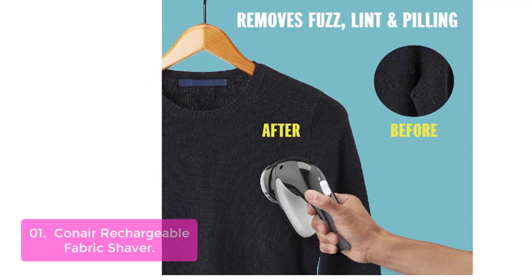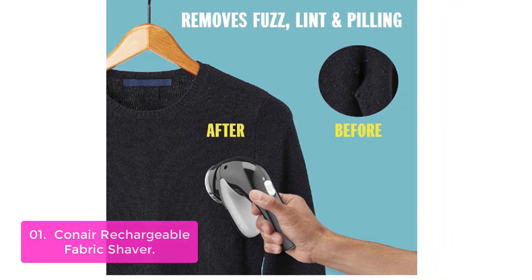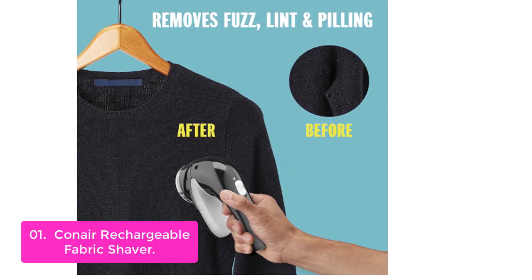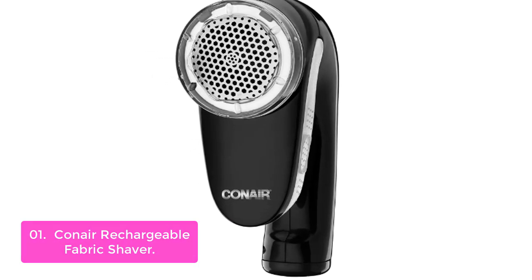List number one: Canair Rechargeable Fabric Shaver. The Canair Fabric Shaver is a cordless handheld device that safely and easily shaves off excess fuzz from clothes, blankets, and carpets. This high-tech fabric shaver comes with three depth settings and an ergonomic design to ensure maximum comfort while you shave. It's lightweight.